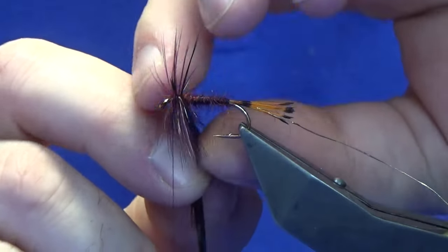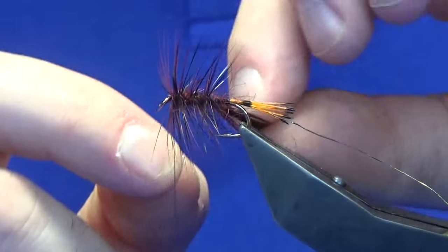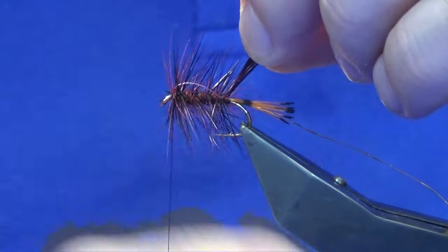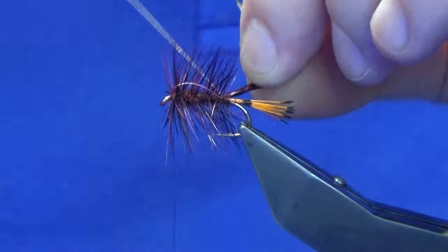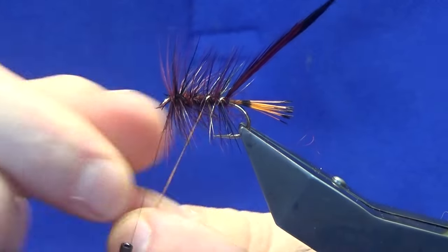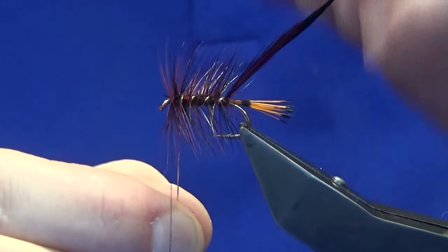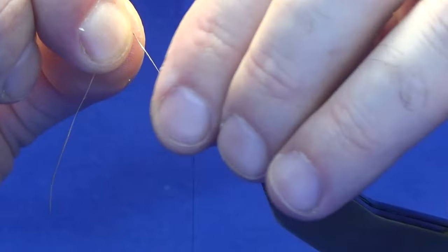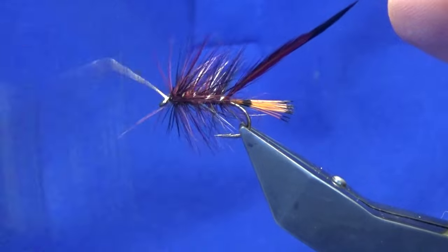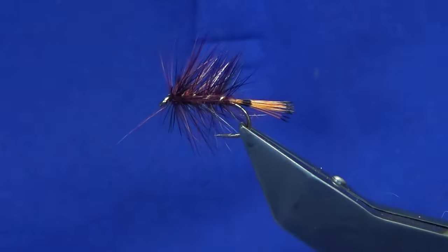Two turns going up the shoulder, then looking at three to four turns down the body. Should be looking good there — now don't let go of your tips, just keep hold of those. Straight around with your oval gold tinsel, and then you are looking at four turns of the oval gold tinsel up the body. Keeping it tight, sweep everything back, bring your oval gold tinsel up in front, follow that around with your thread, couple of tight turns, trim away the oval gold, and trim away your stems at the back.